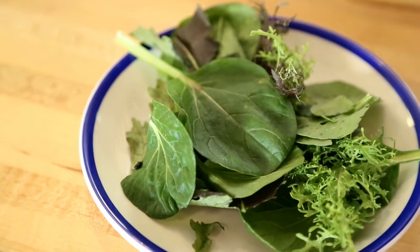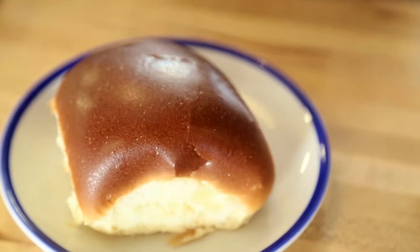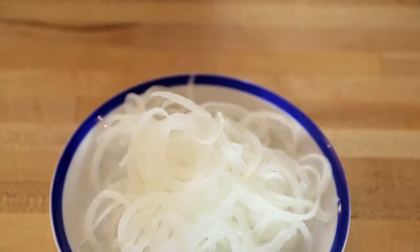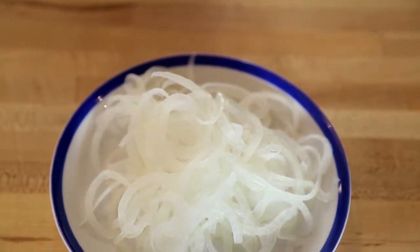We have mixed greens from Who Cooks For You Farm. We have a brioche bun from Mediterra Bakery. We have some white onion. Another thing about the white onion is I like eating it raw.